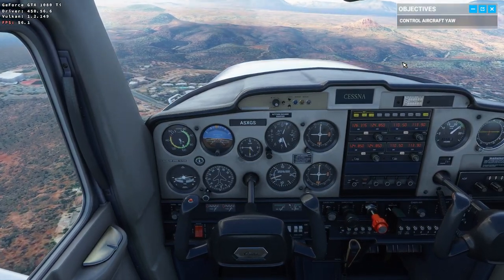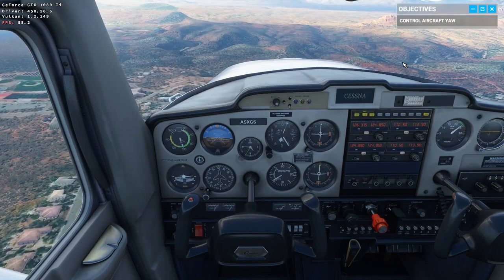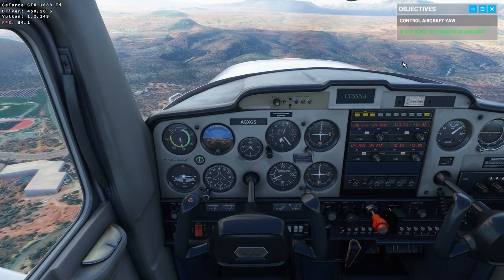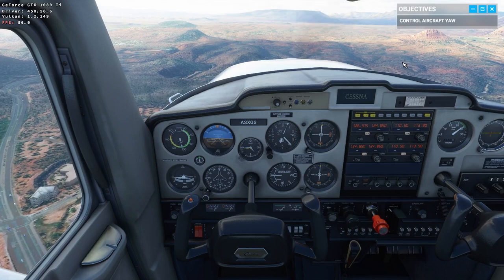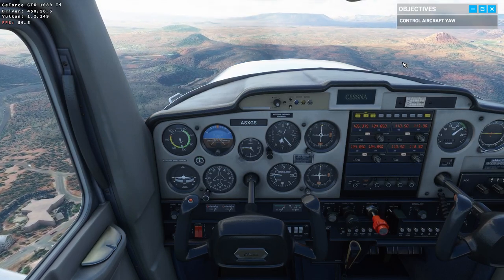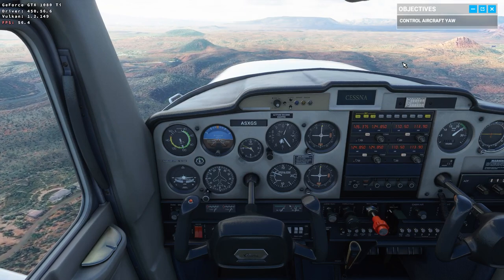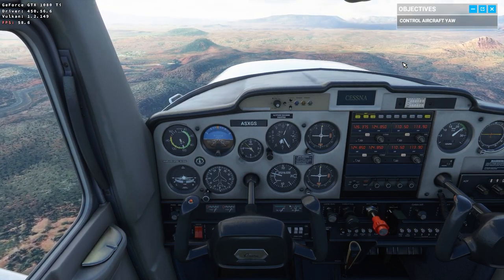Make sure your dashboard is aligned three to four inches below the horizon for a cruise attitude. The last thing we're going to cover now is the throttle. If you have the need for speed, then the throttle's for you — full control over the power output of the engine. Let's see what happens when you cut all the power.